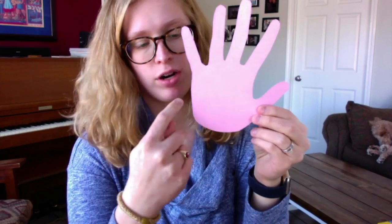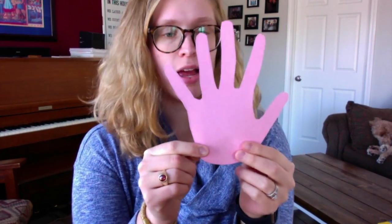There we go. You'll want to round out the bottom where your wrist would normally be. I also realized we need tape, so go ahead and grab some tape too. Okay, I've got my tape. So what we do next is take our hand cutout and roll it into a cone shape.